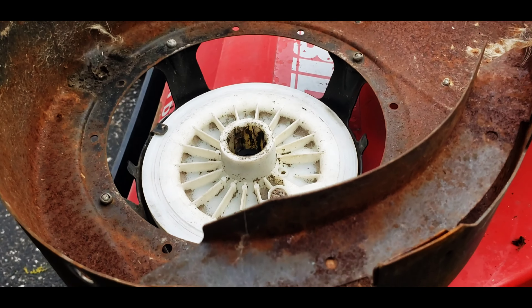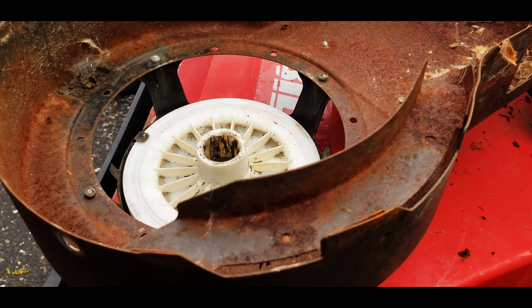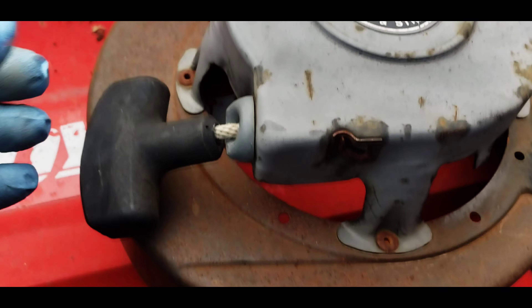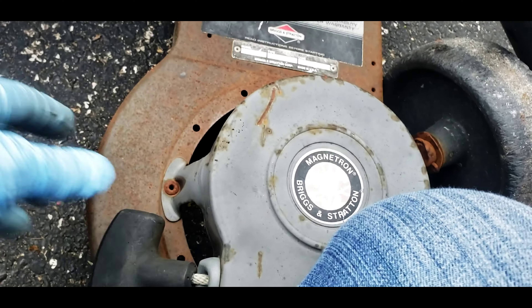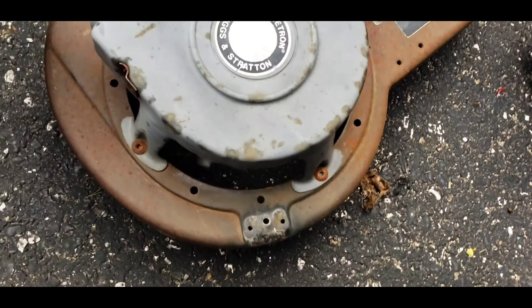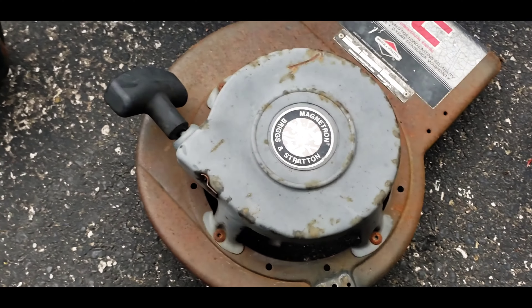I think it was just stuck in there with all that mouse nest. Let's see if I can put that up somewhere. It looks like it's gonna work — it's a little stiff. We'll put some WD-40 on it and work it back and forth a bunch of times and see how that goes.